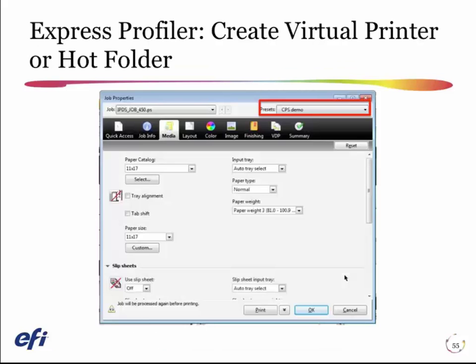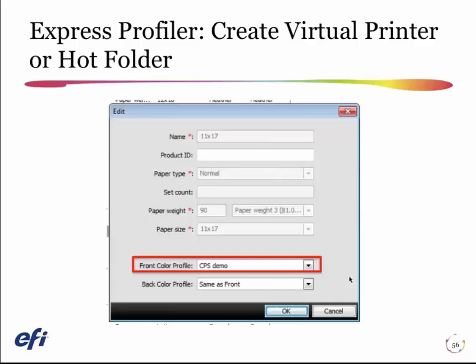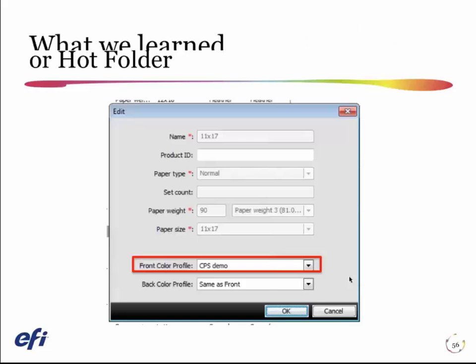There's the preset that was created by the Express workflow, and here's the virtual printer that the Express Profiler module created. Finally, we look at the paper catalog entry for the paper that I used with Express — that got updated as well.